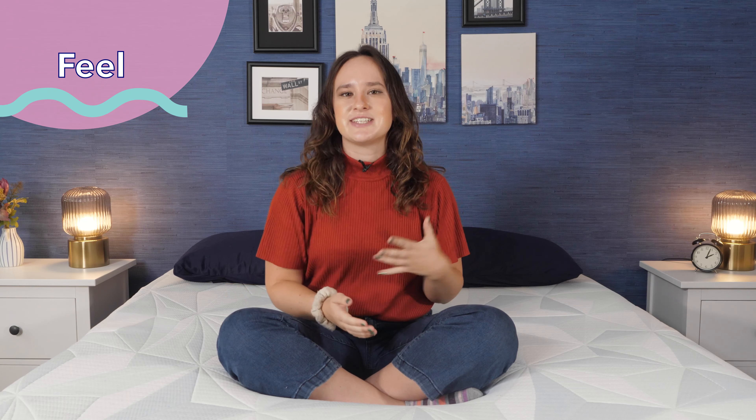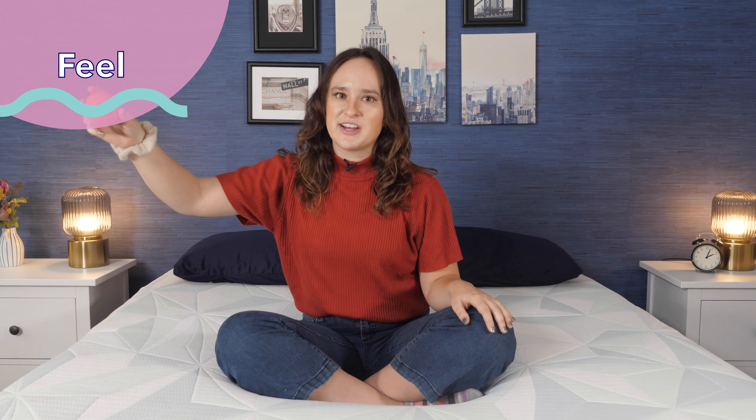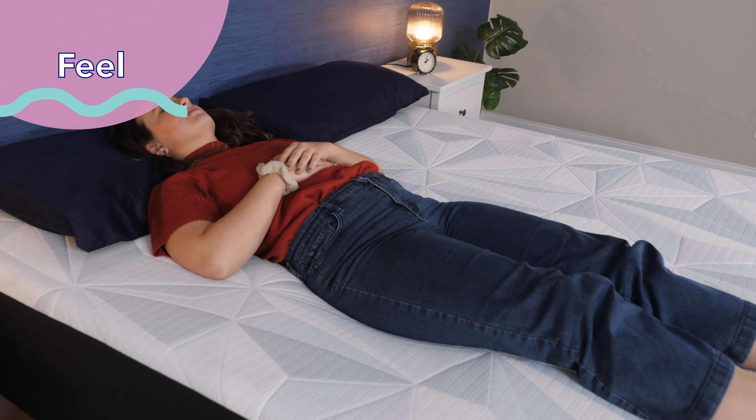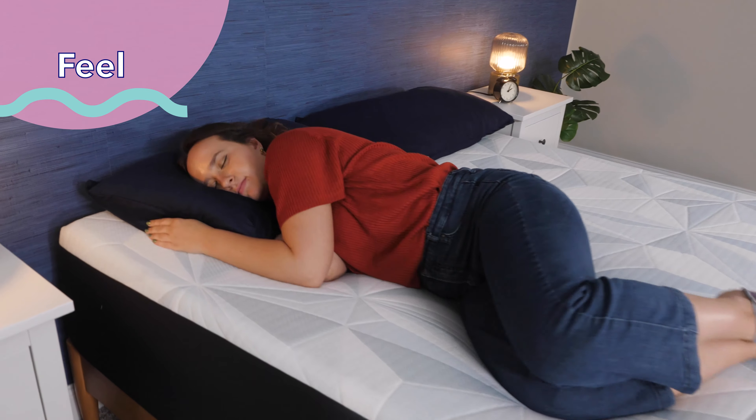I will say that this mattress is definitely not very bouncy. You can see that if I take this lacrosse ball and bounce it off the top of the mattress, we're not getting a lot of bounce here. That's not super surprising, since foam mattresses tend not to be as bouncy as their hybrid counterparts. But that's something you'll want to keep in mind if you are a combination sleeper who changes positions at night. Personally, I didn't feel super stuck in this bed, but it did take a little more effort to move around than on a super bouncy and responsive bed.